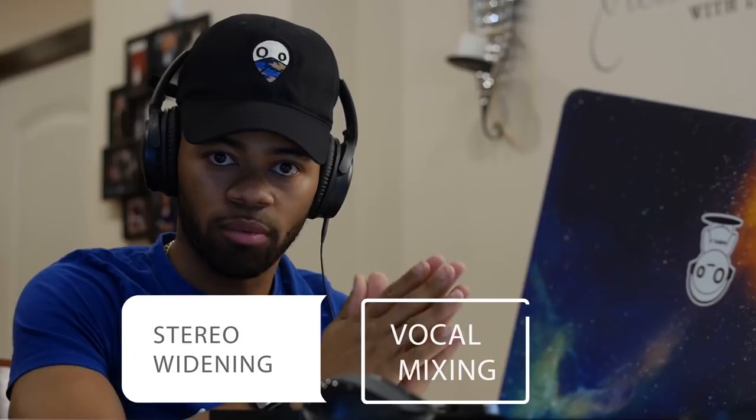What's going on y'all, it's your boy Devon Terrell, The Living Weirdo, and today what I'm going to be showing you is how I like to widen my lead vocals. Let's get right to it.